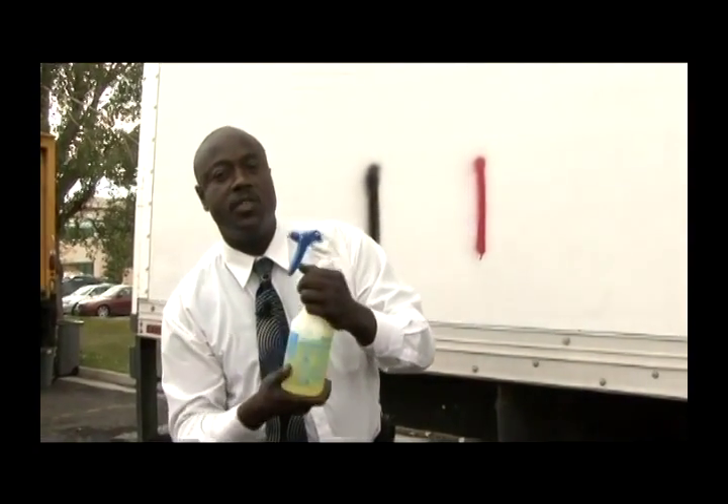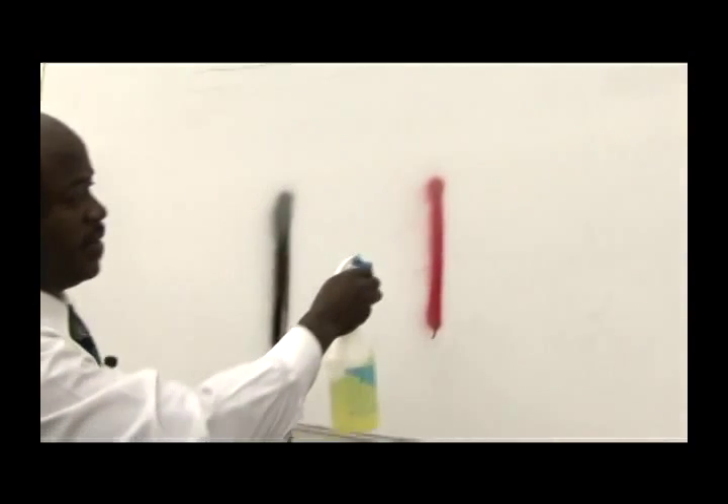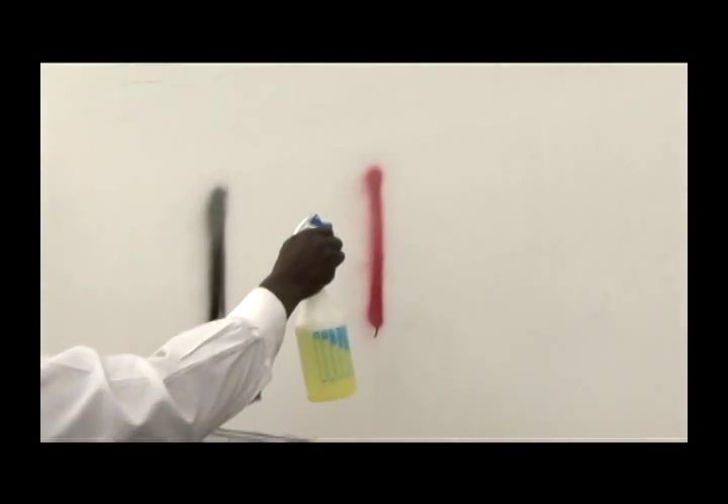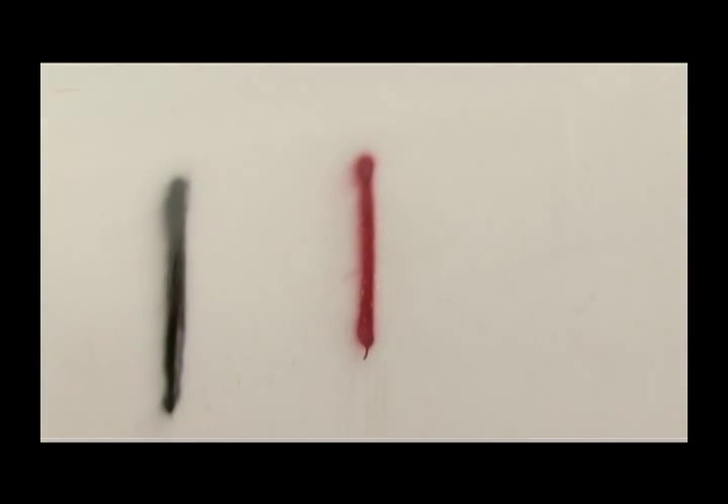In doing a graffiti demonstration, what you want to do is spray the graffiti and let it sit for a while like so. And to assist me in removing the graffiti, I'll be using double art steel wool.